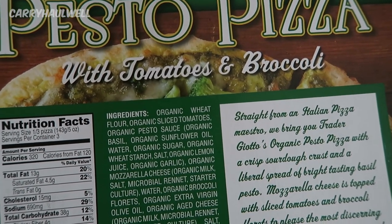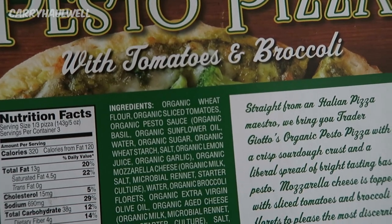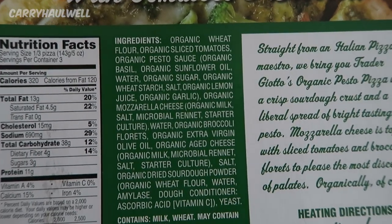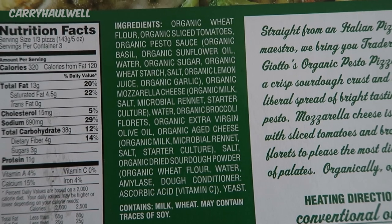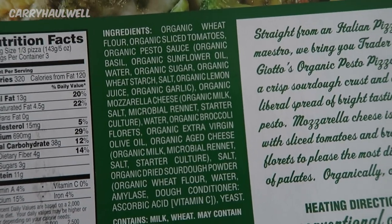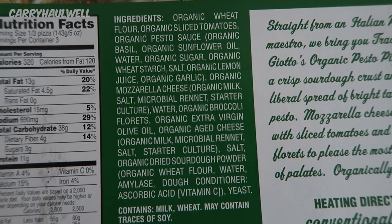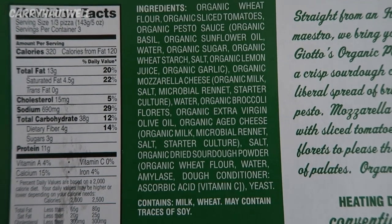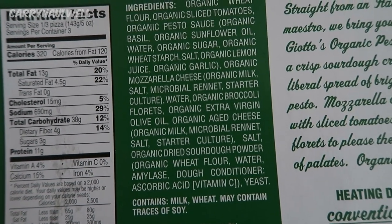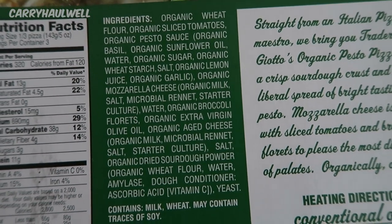I bought this today as a treat for myself because I can't even tell you the last time I've had pizza. The past two weeks have been extremely stressful with all kinds of family emergencies and family drama, so this is a little bit of comfort eating. It's also a little treat because I'm working from home today and I feel like I've done really well the past two weeks, so I might as well treat myself to something like pizza.